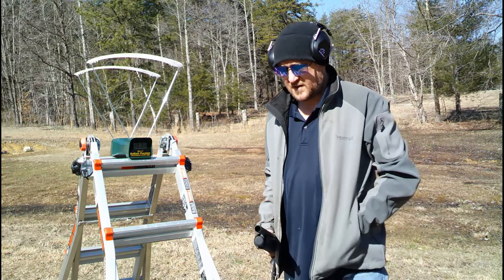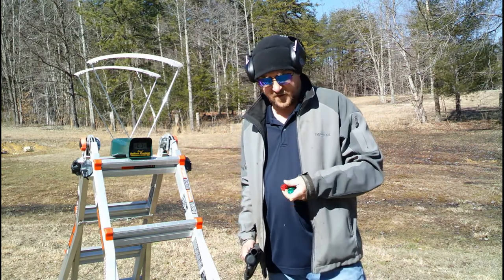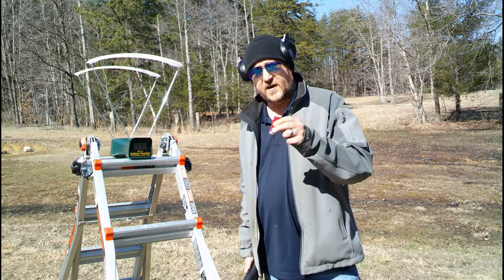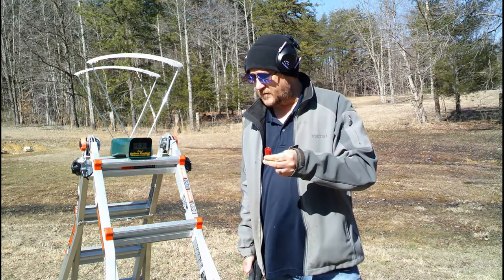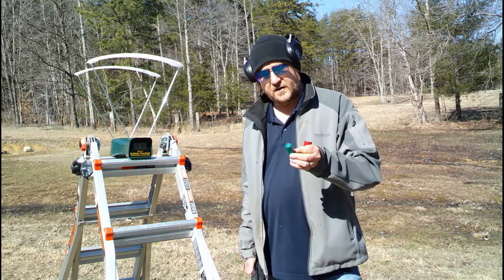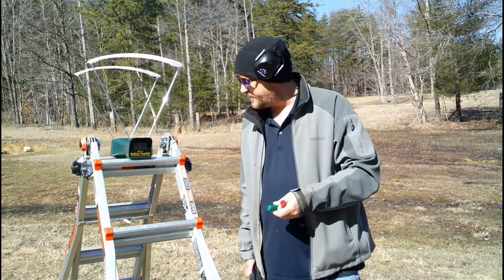First things first, we're going to be doing the muzzle velocities of standard stock rounds — first, the Winchester Super X Birdshot, a 7½ shot. It's the base shell I use for most of my slugs, where I take out the shot and reload with my slugs and powder. And also the Remington Express 9-pellet double-ought buck. First time using this chronograph — we just got it.